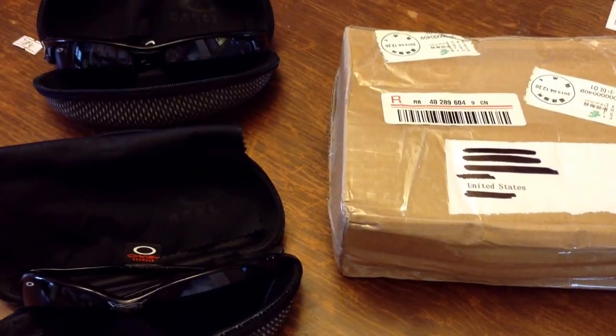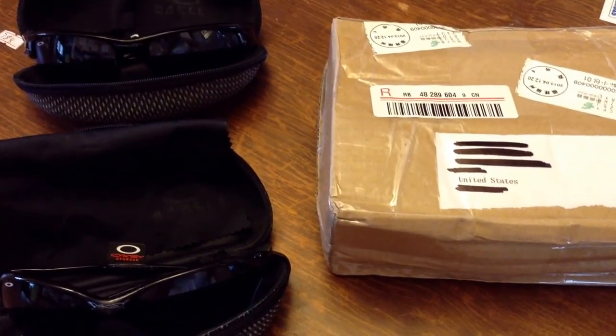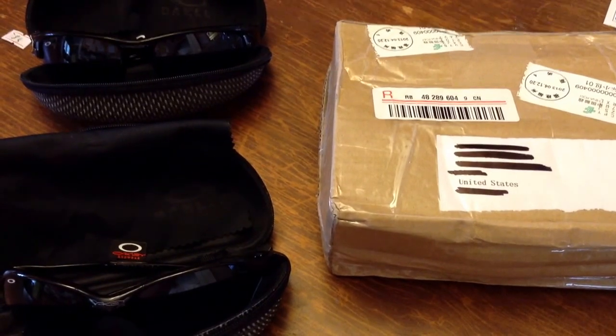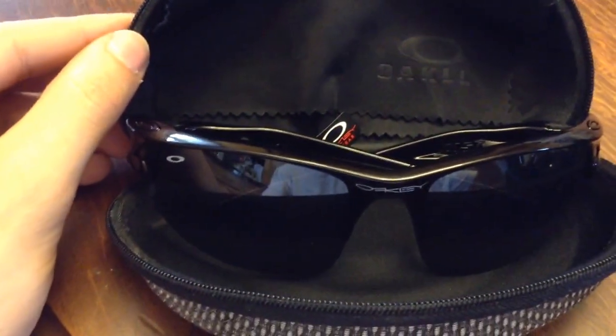I bought two pairs of Oakleys, and because I am a dumb American, I did not realize that the website was a knock-off website, but here's a review anyway. I bought a pair of the Oakley Romeo 2s and a pair of the Oakley Fast Jackets.